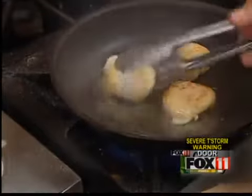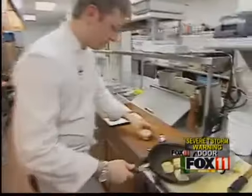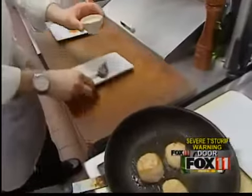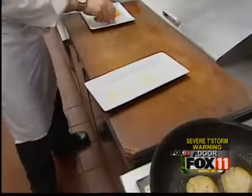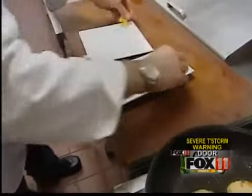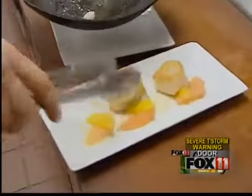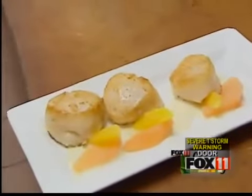We're just going to give these a quick sear so we don't overcook them. Our sauce has been strained and cooled, so we're ready. We're going to do a little squiggle on the plate, and then we have some nice fresh grapefruit and orange. This appetizer would be great with a glass of champagne overlooking Elkhart Lake here at Lowell's at the Lake.